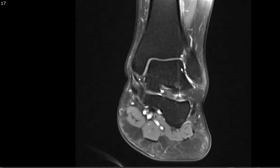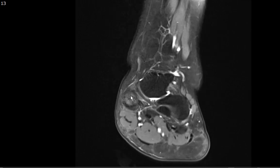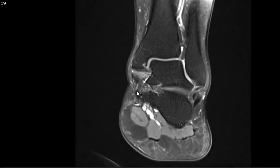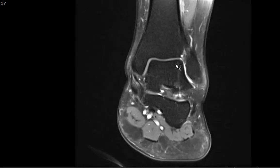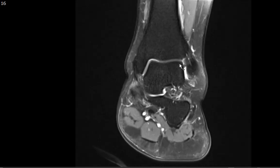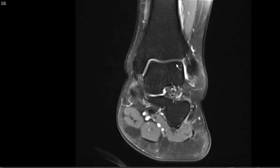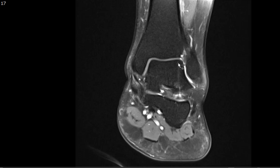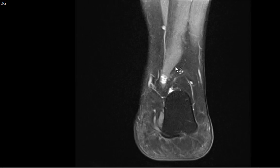On the coronal images, we look for significant marrow edema and also evaluate for osteochondral injuries or osteochondral defects along the talar dome, which is a common place for such injuries. We see none here along the medial or lateral talar dome. An osteochondral defect is a defect or injury to the underlying bone and cartilage. We don't see any of that here.